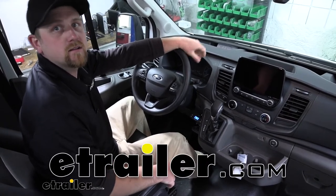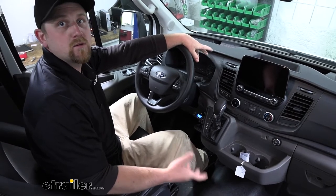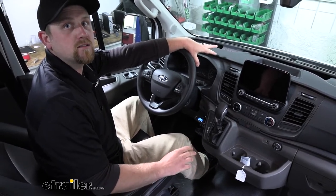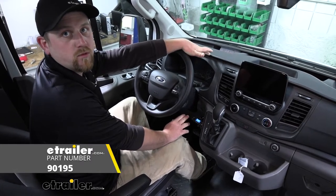Hey everybody, Ryan here at eTrailer. Today on our 2020 Ford Transit 250, we're going to be taking a look at and showing you how to install the Tekonsha Prodigy P3 brake controller.